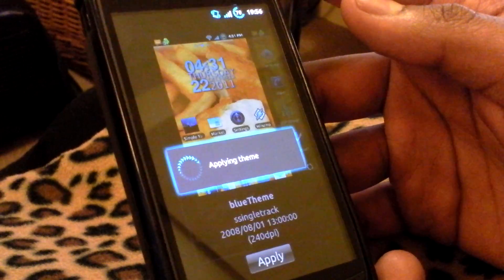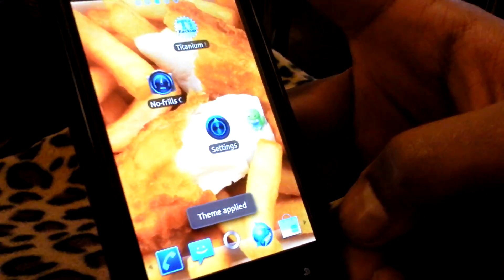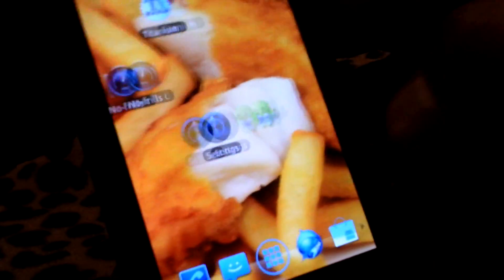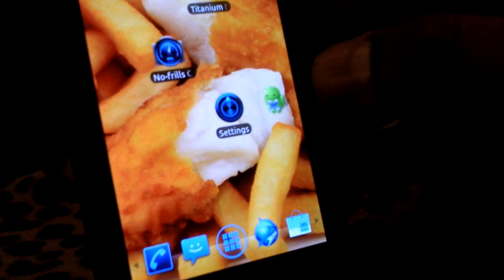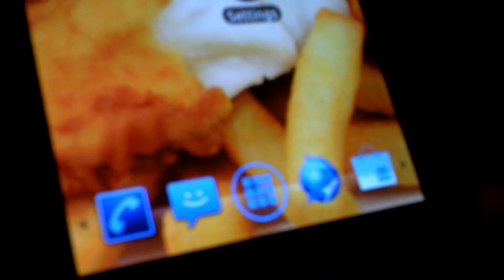Just one second... and there you go — there is the neon blue theme; all these icons have been edited. The person that did this work for us is SS Singletrack. Full respect to him, 100% credit to him. If you zoom in a little on some of the icons, you can see what a good job he's done editing them, changing everything to the neon blue colour. This is perfect — matches our theme.